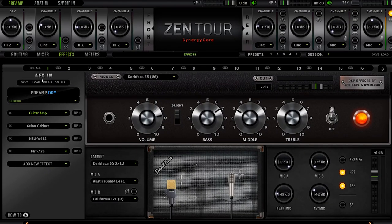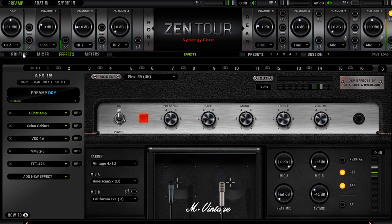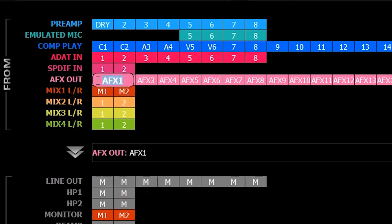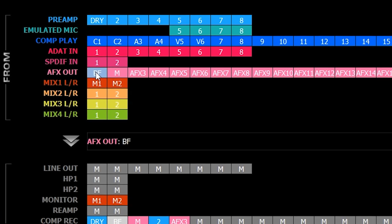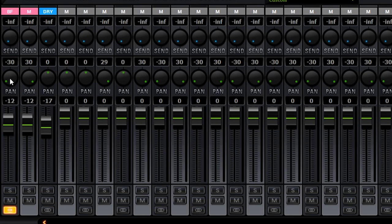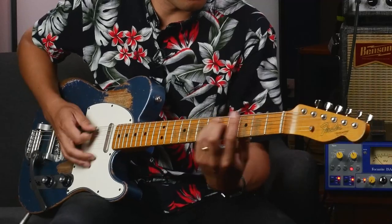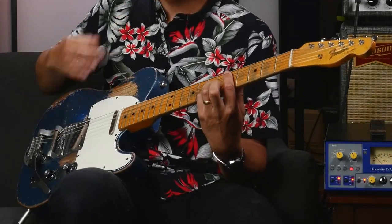Going into the effects panel, I can see that AFX1 is a Fender Blackface amp and AFX2 is a Marshall-type sound. I'll rename them BF for Blackface and M for Marshall. Dragging them into my mix channel, you can tell they're already stereo-linked and panned — all of a sudden I've got stereo Marshall and Fender sounds. Now I have my dry signal and a stereo guitar track, but that's not where we're going to stop.